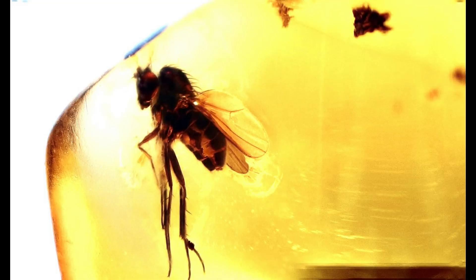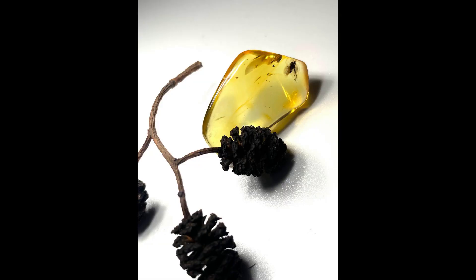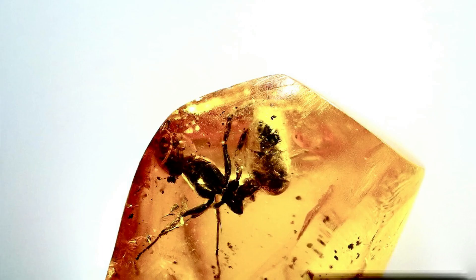The first inclusion is this nice fly. It is very nicely preserved — it has a little bit of reddish color, especially in its eyes. The second one is the ant. It's a pretty big ant and is quite nicely preserved also, but its head is almost sticking out of the piece, so that's quite a shame.